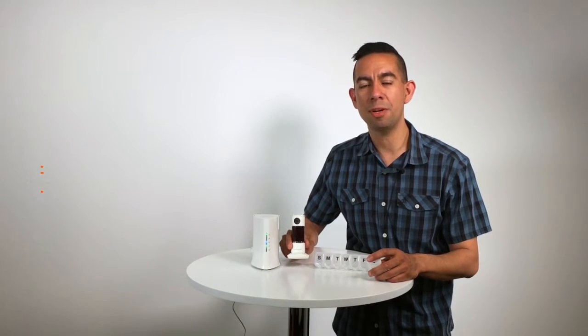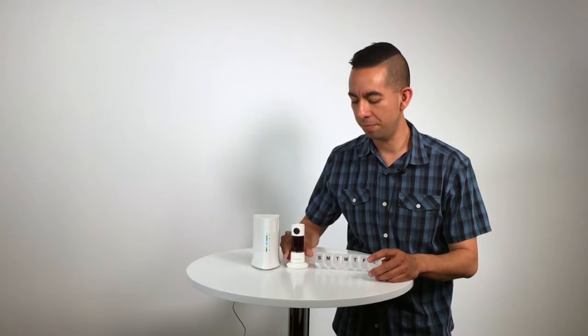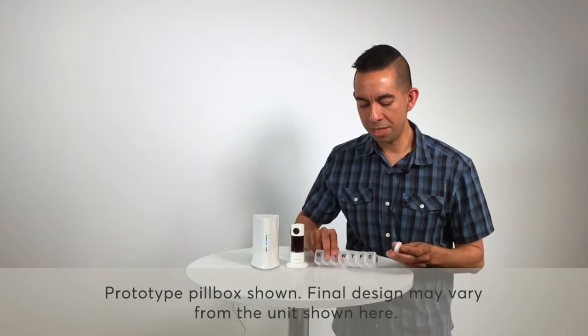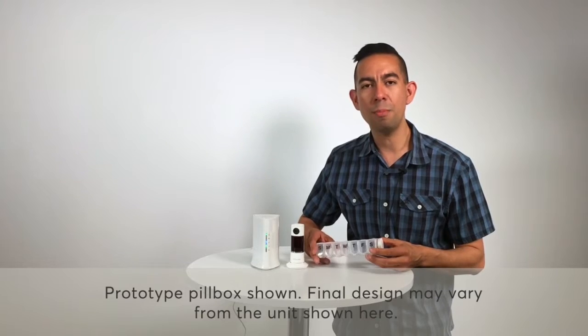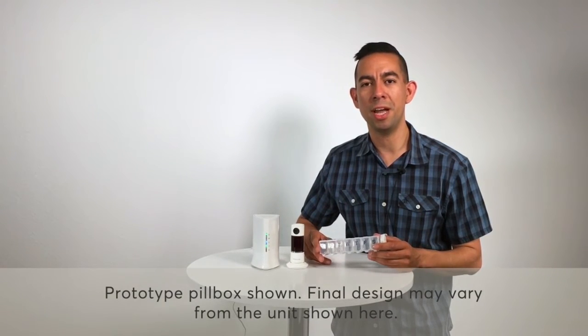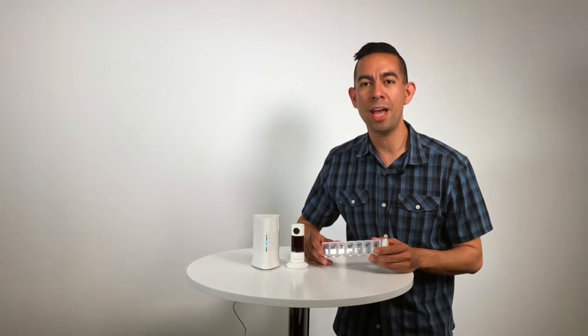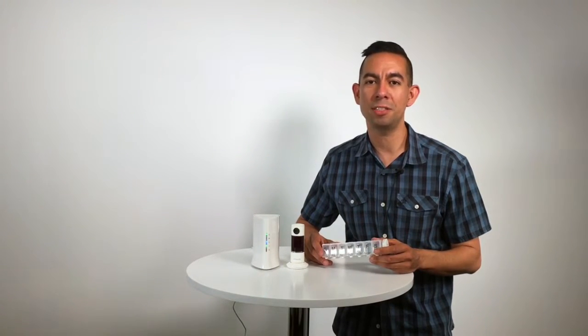It comes with a Twist HD camera so you can take a look at the area, a pill box, and a medication tracking sensor. You connect it to the pill box, and it automatically logs the motion of someone picking it up so that you know that they took their medicine. The report comes to your HomeAte app, so you can make sure that their medicine is on schedule.